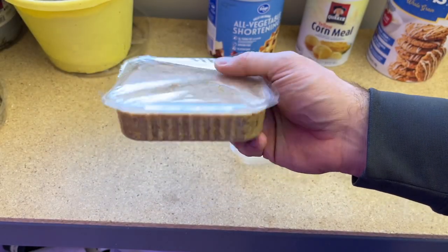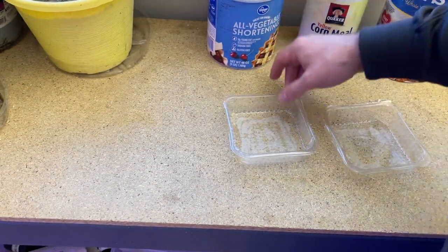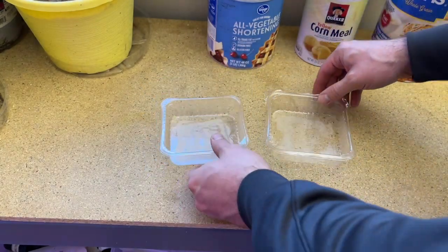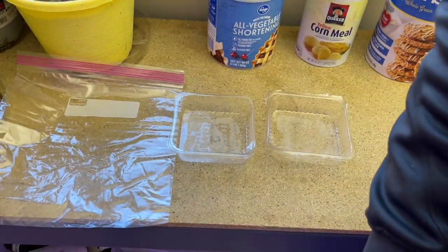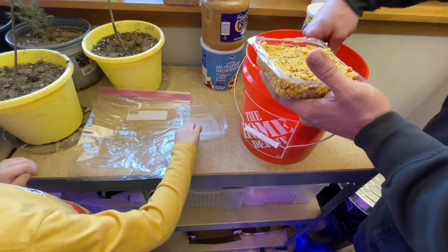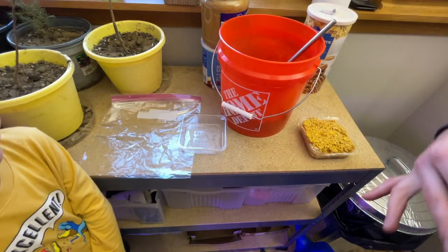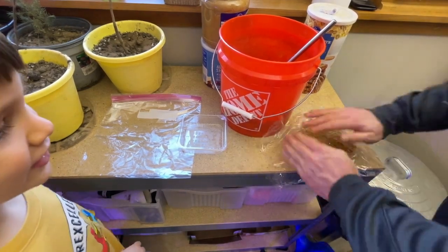There are a couple of different things you can do with this. You can create suet cakes by using your old suet cake containers or a hard plastic sandwich container. I want to try at least one of these, but I'm going to primarily be using this mixture for filling our woodpecker bird suet feeders, so I'm just going to put this into a plastic bag. If you're going to use an old suet container, I found it's easier to compact it using cellophane or cling wrap as a barrier to help push it down.